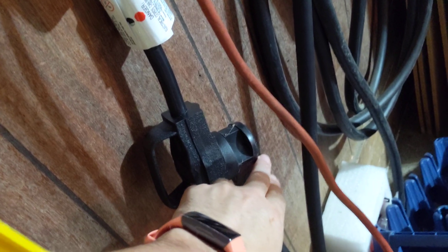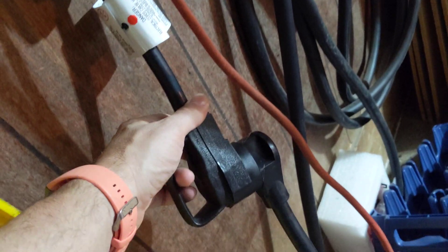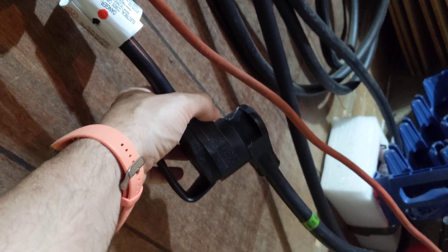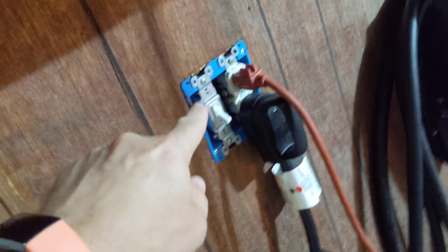We currently have the power cord for the camper plugged into a regular 110 outlet, and we did that using a dog bone that I bought at a big box hardware store. This one is from Menards and it basically takes the 30-amp plug and converts it into just a regular 110. That's one of the dog bones that we have.